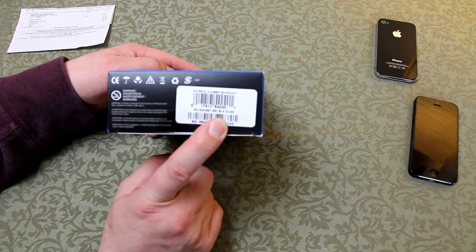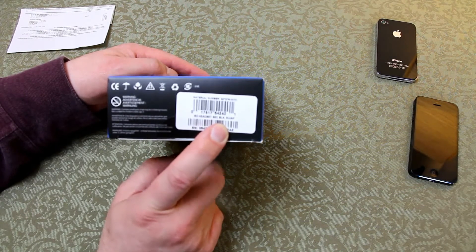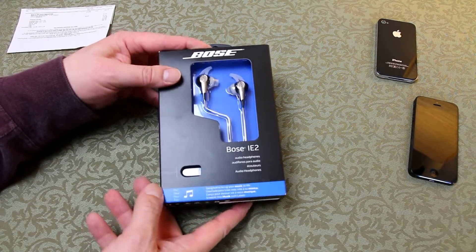I'm partly covering the serial number because this is mine and I don't want anybody to claim that it's theirs. So excuse me whilst I cover the serial number there.